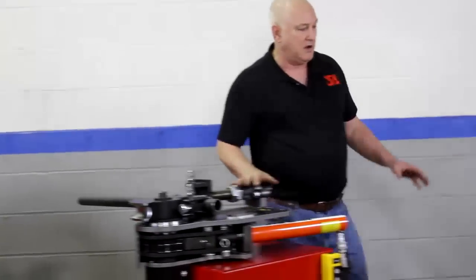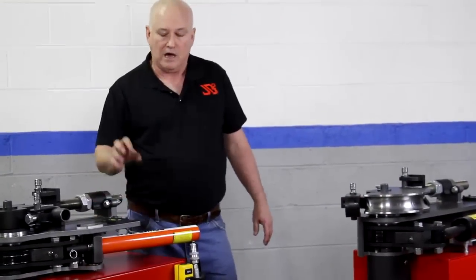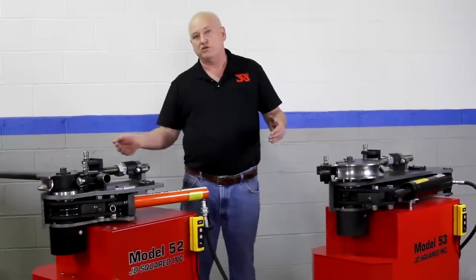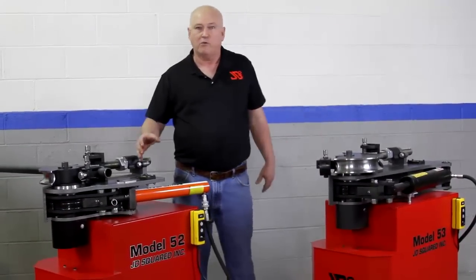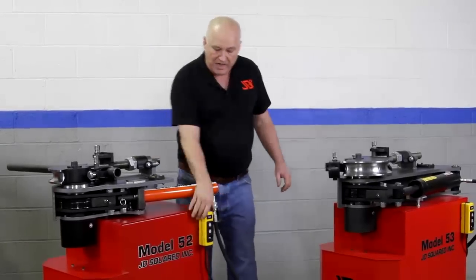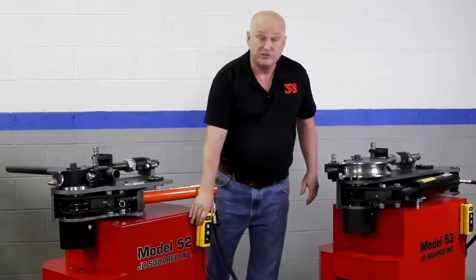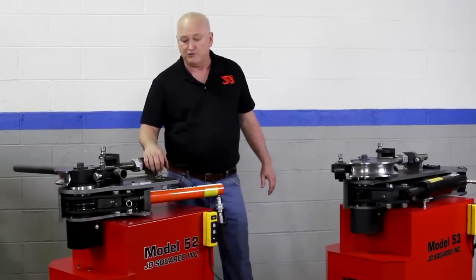The hydraulic benders, on the other hand, have a computer system. If you purchase the optional automatic control, they will actually control the machine for you — that's a very affordable option; you can see the price on our website. All our hydraulic machines can be manually controlled, and it's very easy to get them within a tenth of a degree accuracy just using the manual control, so you may not even want to buy the option.